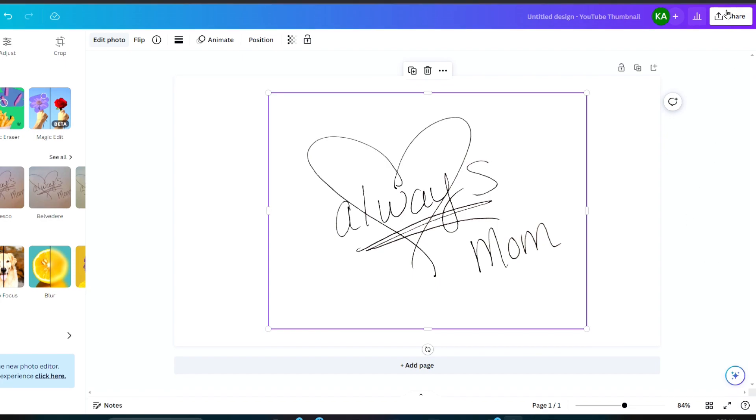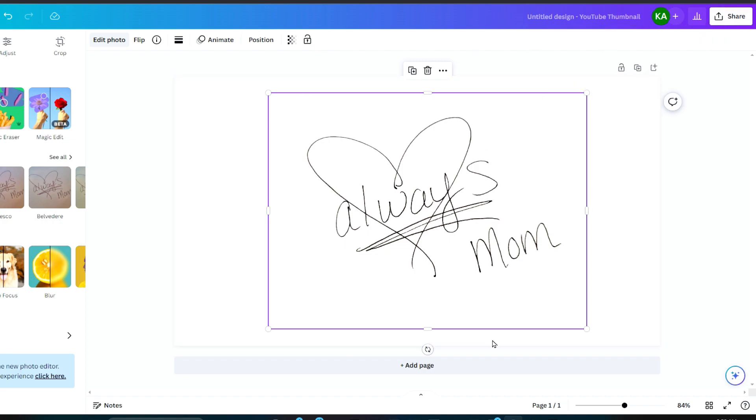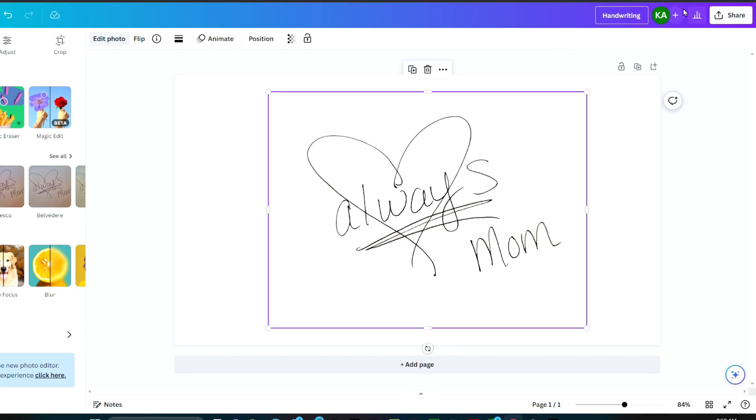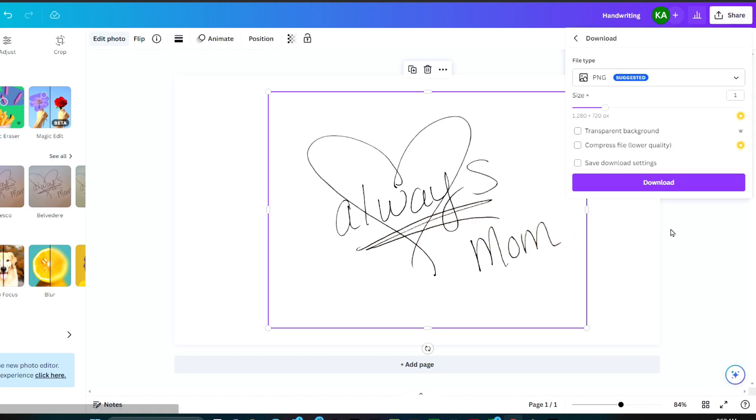The next step is to click 'Share'. If you want to rename the title of your project you can click right here and change the name — I'm just going to write 'handwriting'. Then click 'Share', then 'Download'. I want to do a PNG with a transparent background. I notice right here that it's got the little crown next to it, which means this is part of the paid version on Canva.